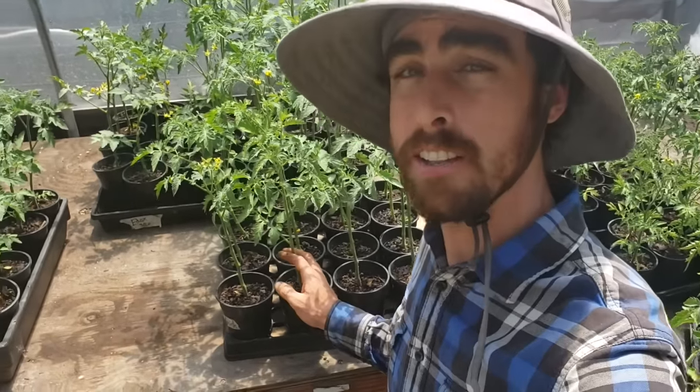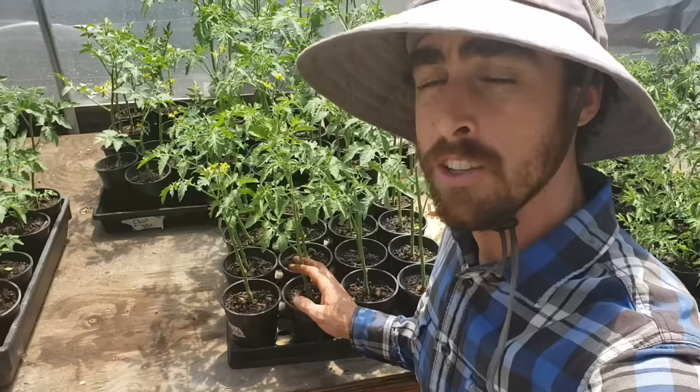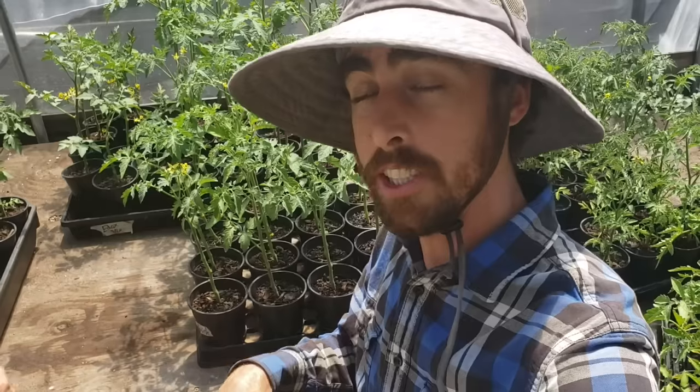The first thing that we're doing right now is preparing the tomatoes for planting. I'm gonna show you guys how I'm prepping them, how I'm actually putting them in the ground. We're actually gonna dig pretty deep holes to plant these. I'll tell you about why we're doing that in this episode of Nature's Always Right.